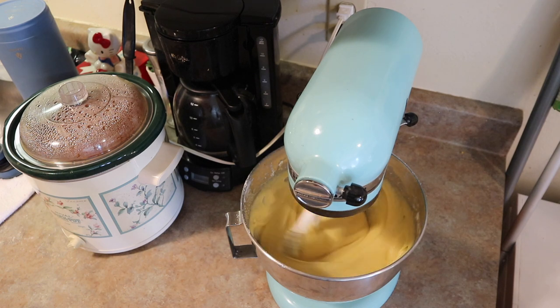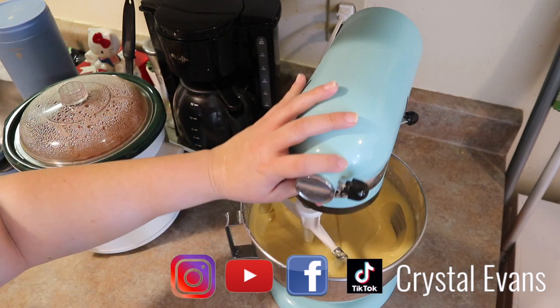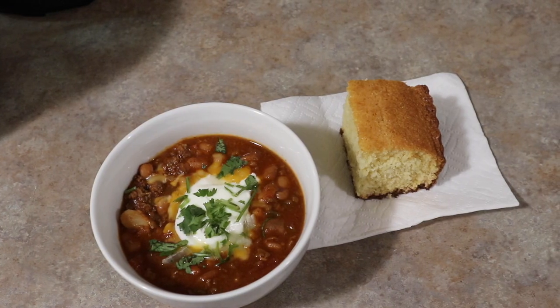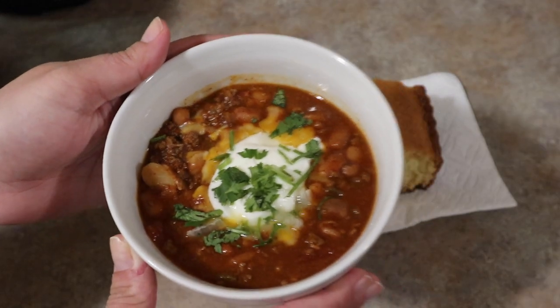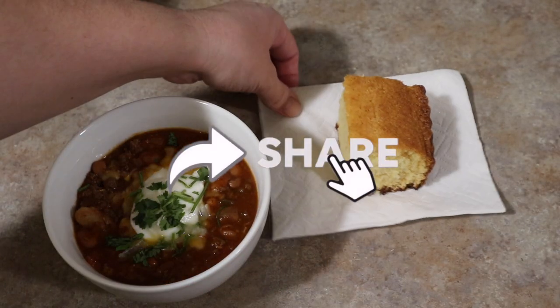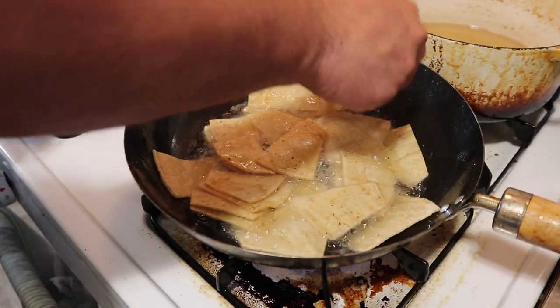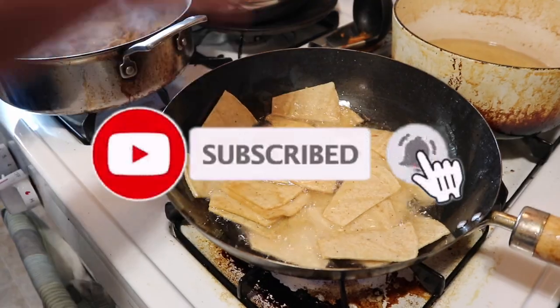Hi guys and welcome back to another week of What's for Dinner. My name is Crystal. Before we get started, if you guys enjoy this video, please give it a thumbs up. I would really appreciate that, as well as share this video with someone you know that would like some new meal ideas, or share it on your social media. If you're enjoying these What's for Dinners and would like to see more, feel free to hit that subscribe button.